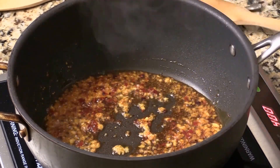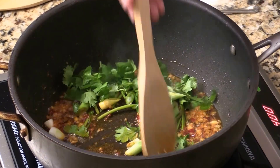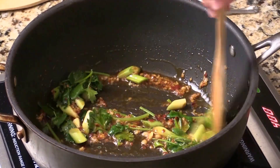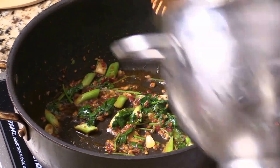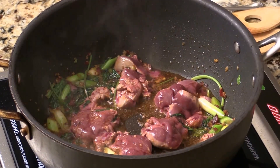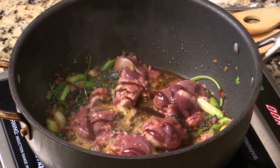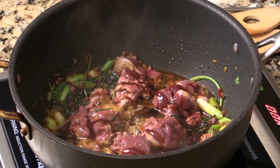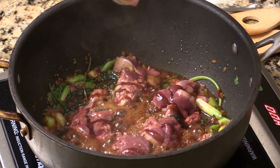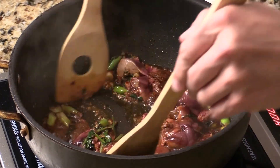High heat. Then I'm going to add in cilantro and the hard part of the green onion — we want the flavor. Stir for a couple of minutes, then add in the liver. While the pan is really hot, add some cherry cooking wine, oyster sauce, soy sauce, white pepper, five spice powder — just a little bit — and sesame oil.